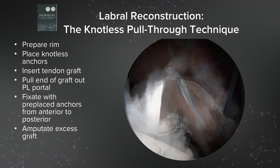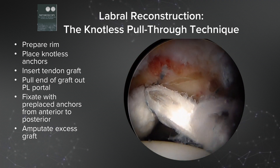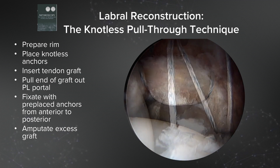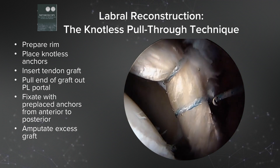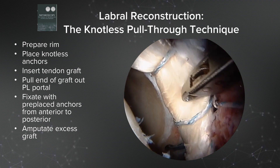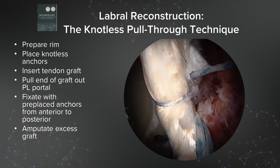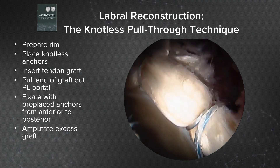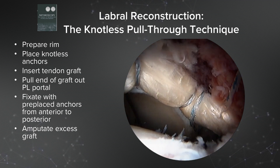We will pass the sutures around the graft and anchor the graft in order from anterior to posterior. These knotless suture tack anchors are very easy to use after placement of the graft — we can simply pass and pull through. Each anchor is loaded in order after the passage of the graft and the passage of the suture around the graft, then tensioned to the desired tension. We're fixating the graft with the pre-placed anchors from anterior to posterior, making sure that we have the appropriate tension on the graft as we go.